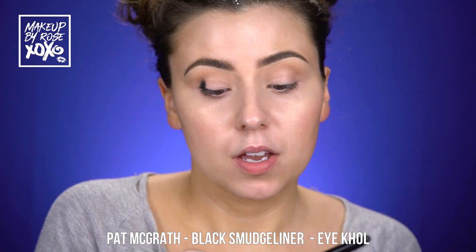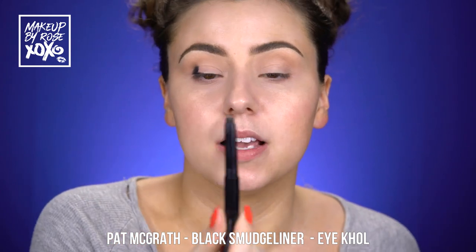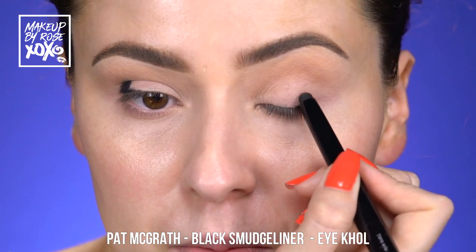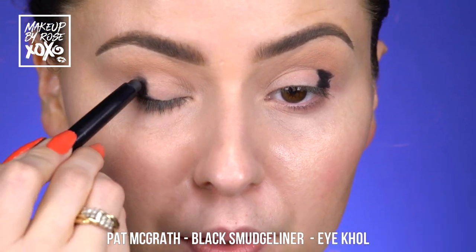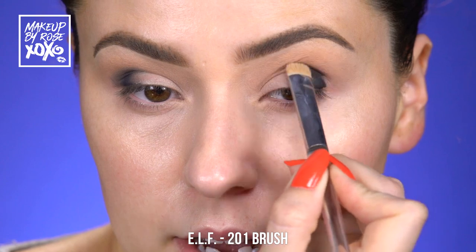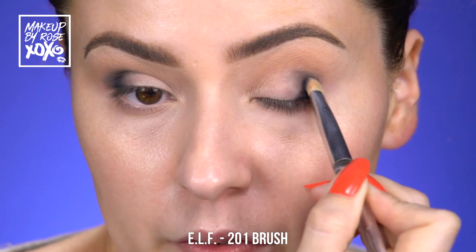We're going to start with the Pat McGrath black smudge liner. This comes in the entire set — it's a six-piece set. We're going to take it on the lash line and bring it upwards, about right there. The rest of the work we'll do with a brush. Taking this ELF 201 brush, I'm going to very carefully smudge this on the outer part of my eye, wanting it to go into more of a cat eye shape. This stuff smudges really nicely and you have a lot of playtime, but you want to be careful because it can get out of control.